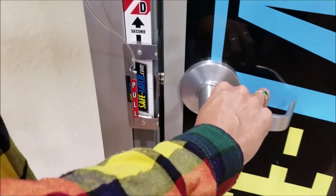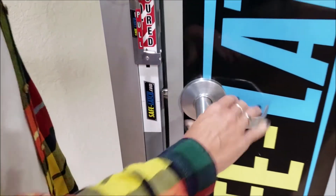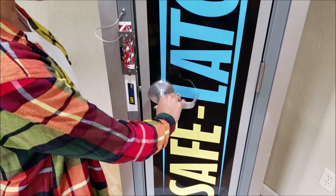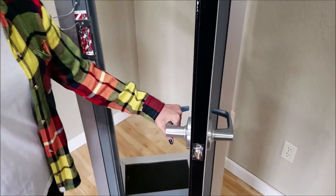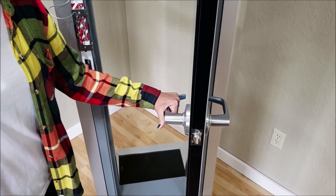When I need the door to be secured, I move Safe Latch. I can still go outside into the hallway with one motion egress. And the door can always be locked or unlocked from the outside with the use of a key.